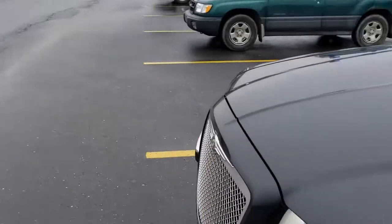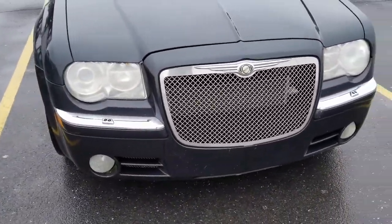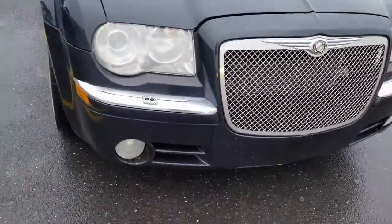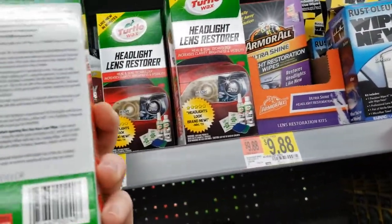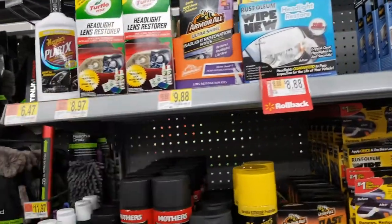We made it to Walmart. Here's the headlights, which I did clean these up a little bit — I'll talk more about that later. We're going to need to do the fog lights too; they're really, really bad. Let's go see what options we got in here. This is the one I got before and it was terrible, so I don't think that's the one we want. Don't recommend that one.